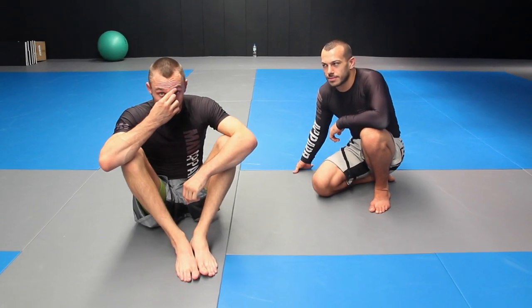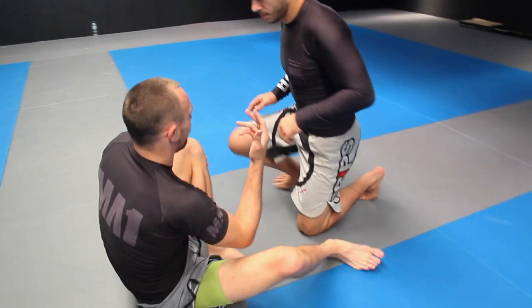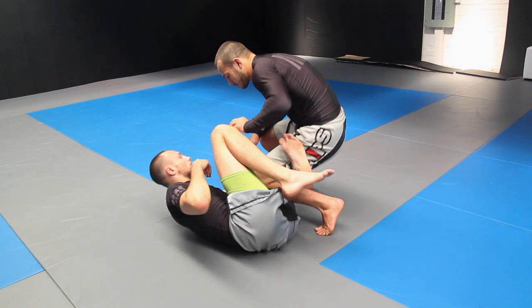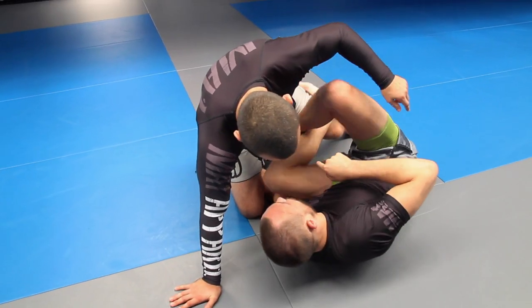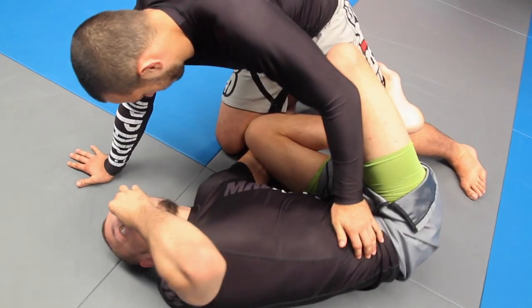Alright guys, now we're going to do the heel hook I landed on Nathan Orchard at EBI 11. Orchard was standing momentarily and I'm trying to get him into the Z-guard — the knee shield guard. I grabbed his other foot and he dropped his knee over the top, and we landed with a half butterfly and my foot hooking his hamstring.